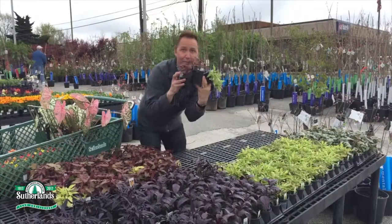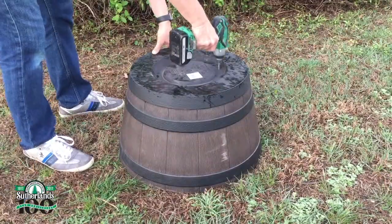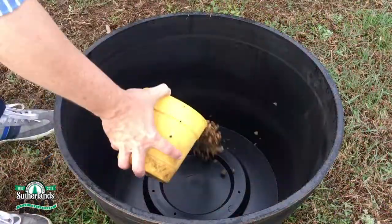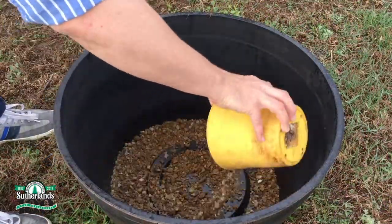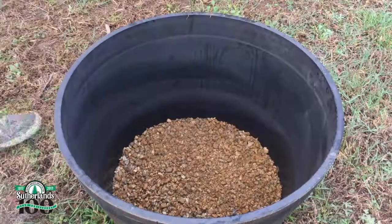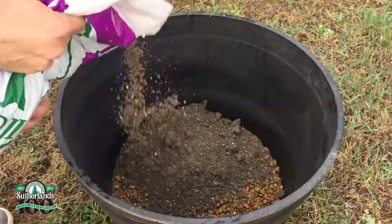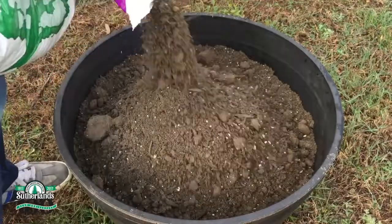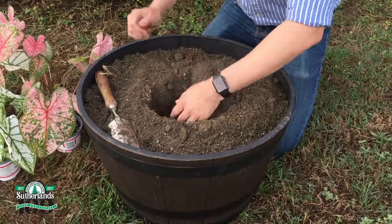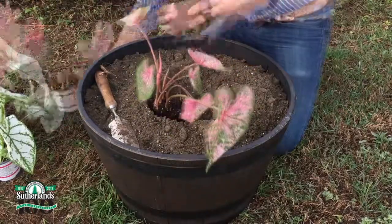First I'll drill holes in the bottom of the barrel and add pea gravel for proper drainage. Then I'll fill up the barrel with potting soil. For planting, I'm starting in the center and working my way out — the caladium goes in first.